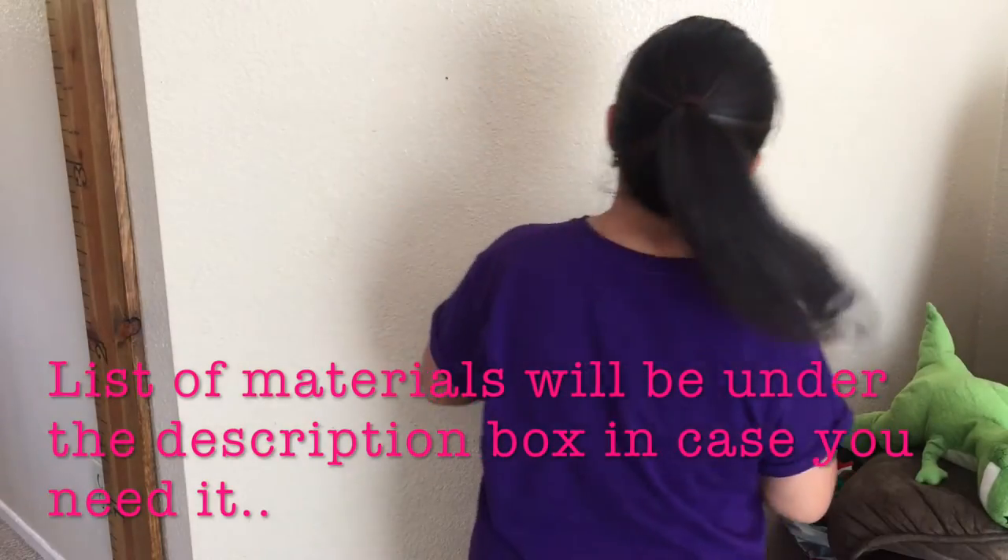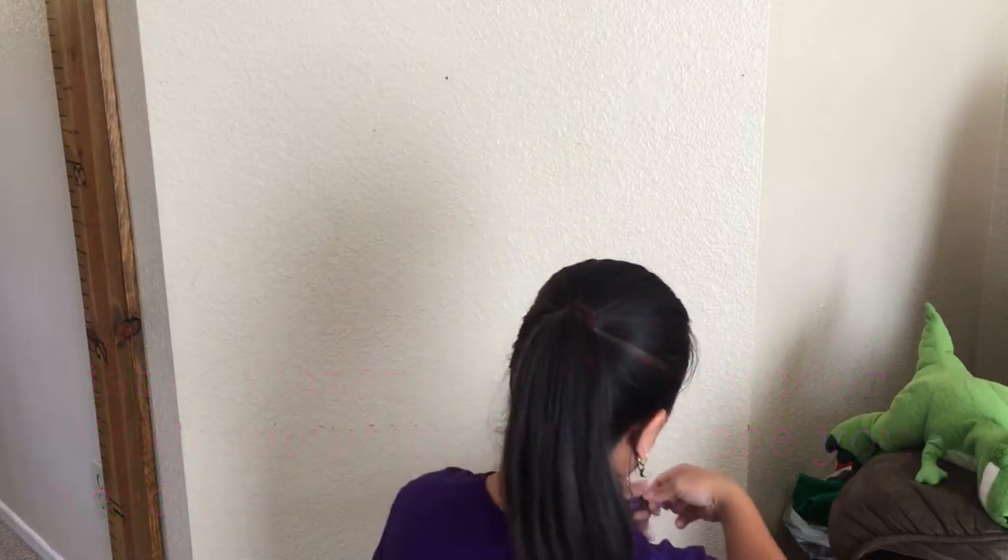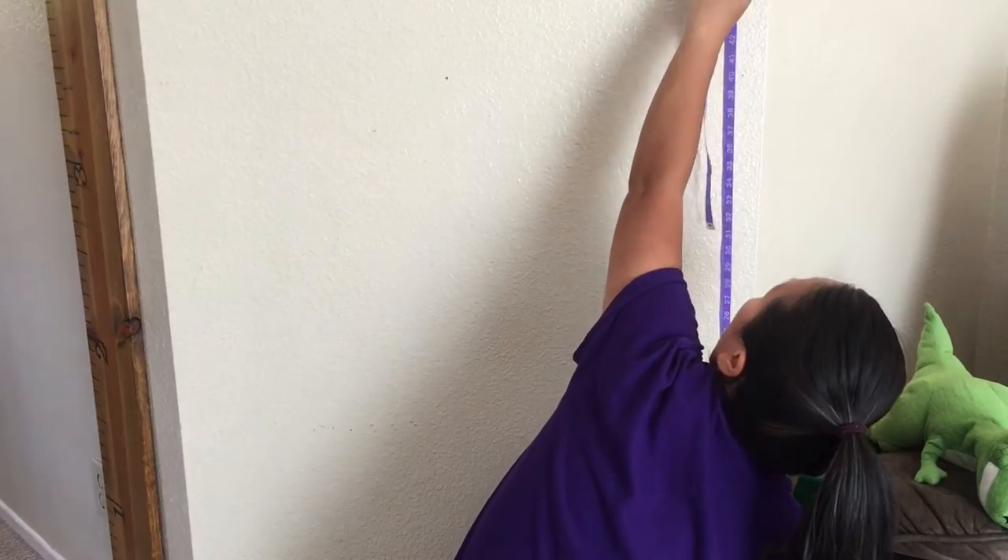I found these at a thrift store and I believe these can also be purchased from IKEA. I will link everything below under the description box just in case.